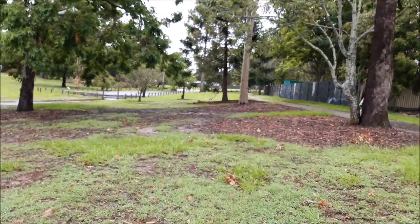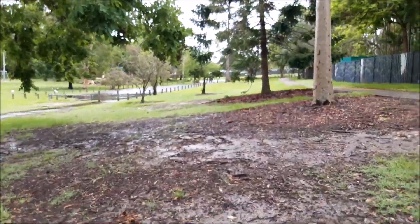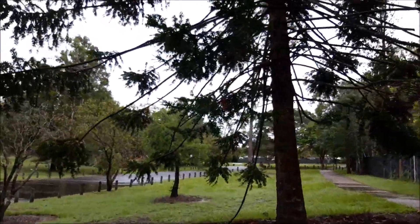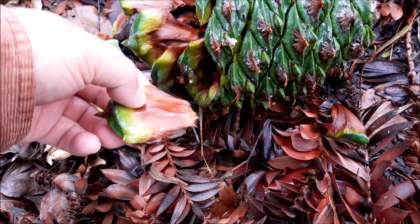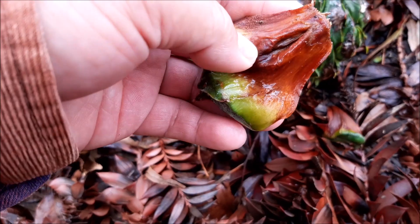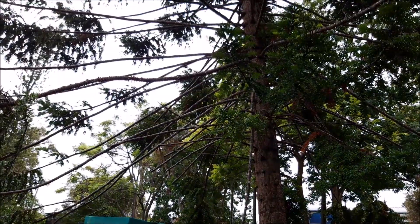I'll take you to the banyanat tree. If you haven't seen a banyanat tree, this is it — a banyanat tree. It's a fruit tree, but there's no fruit at the moment; it's not season. The fruits come out every October. This is a banyanat tree. There's only one in here.